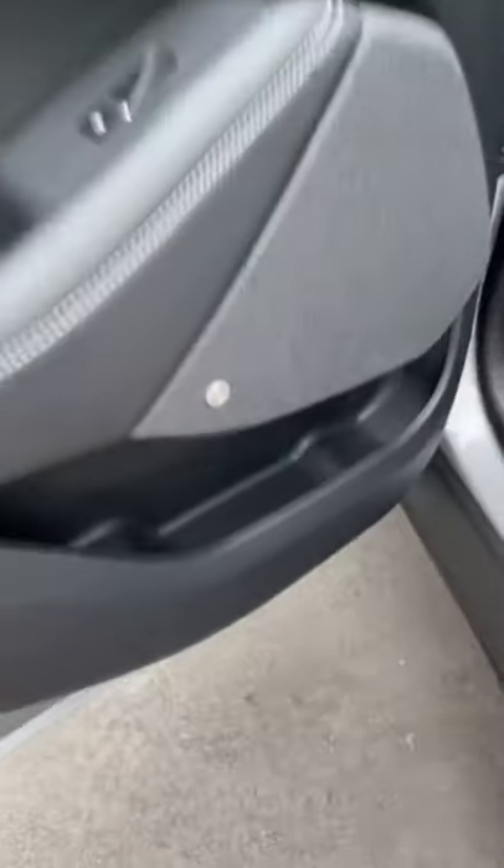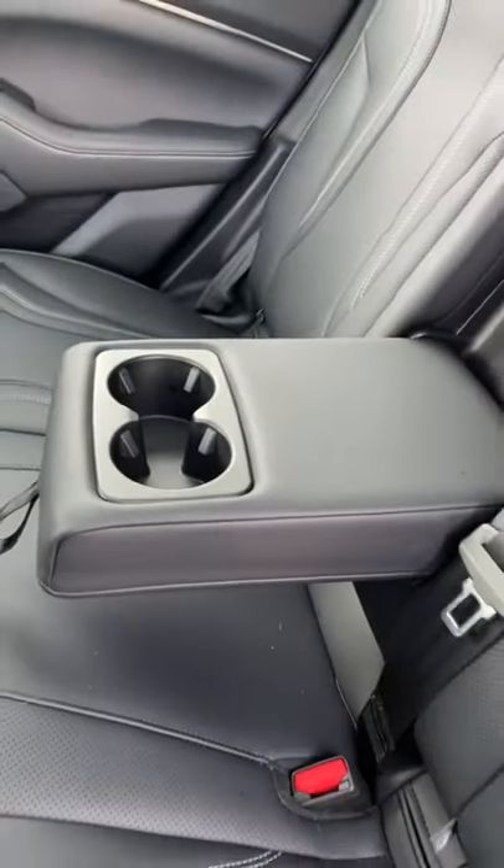The back is pretty nice as well, with huge pockets here in the doors, but not big enough for a water bottle, and you do get cup holders here in the armrest.